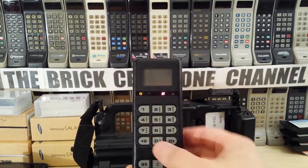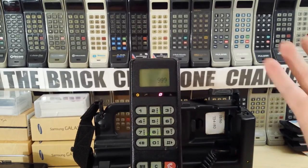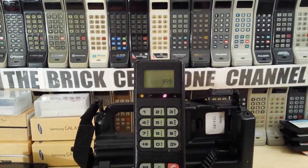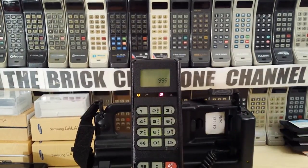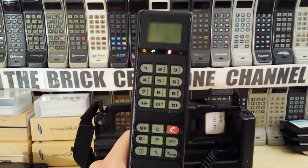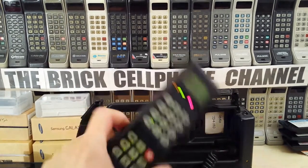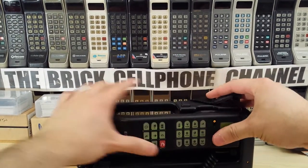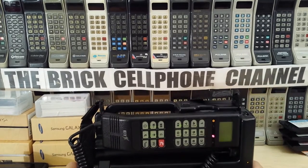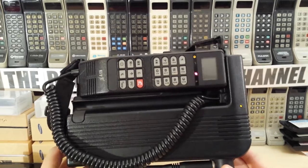If you want to place a test call, obviously you dial - so I'm going to go 999. It isn't going to do much because there are no cell towers. You'll hear it try to connect. Actually, what I'll do is put it back on here, because conveniently these phones, when they made these, actually incorporated a hands-free as well.